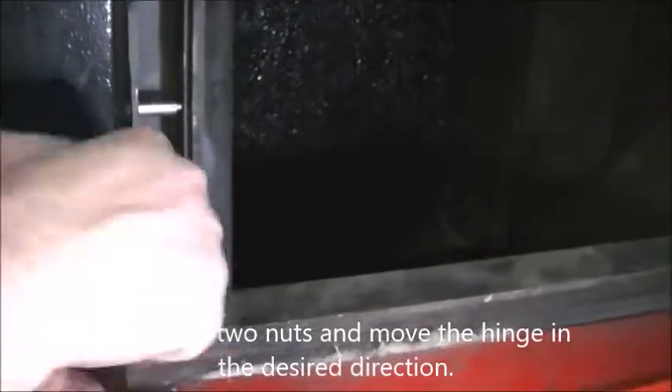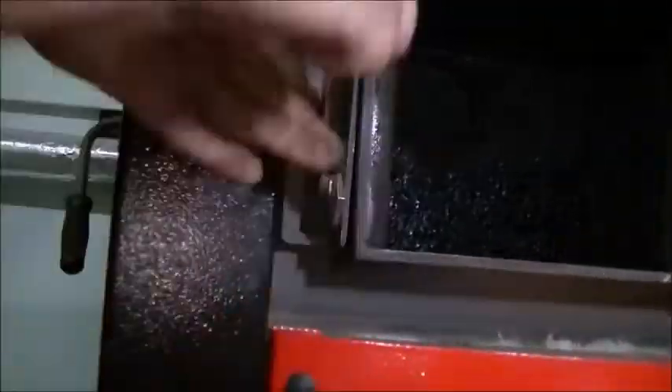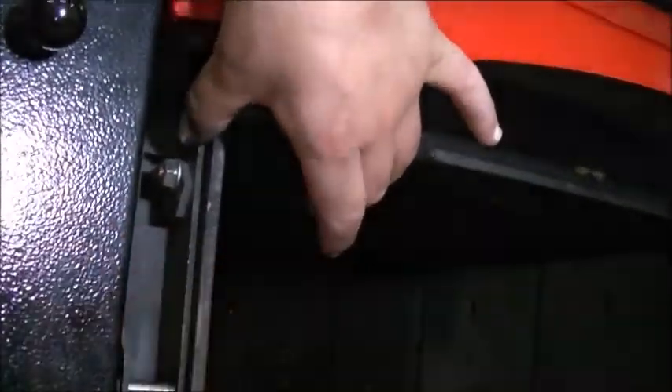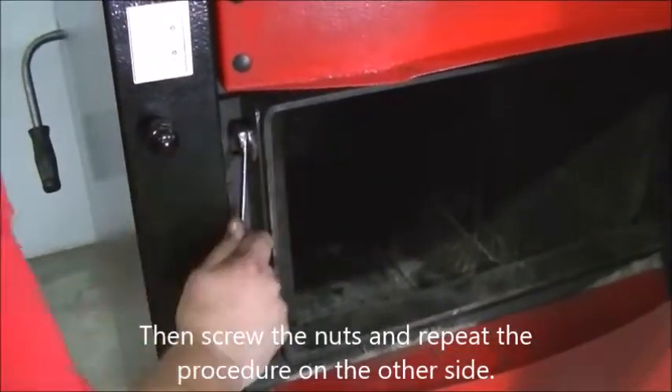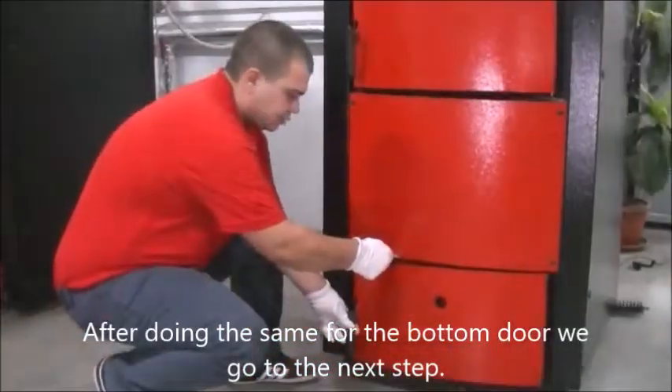Loosen the two nuts and move the hinge in the desired direction. Then screw the nuts back and repeat the procedure on the other side. After doing the same for the bottom door, we go to the next step.